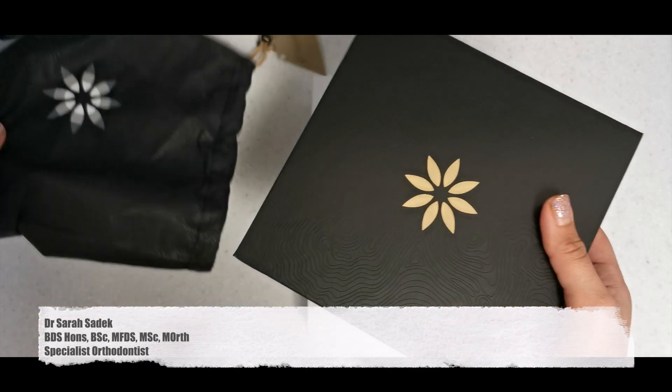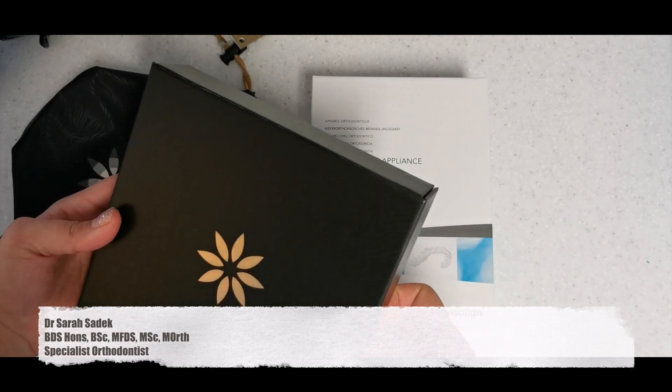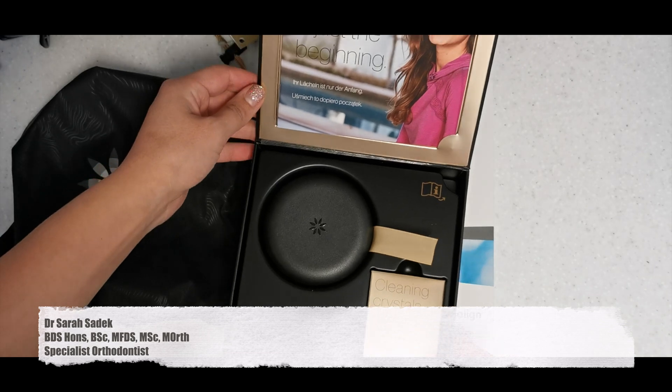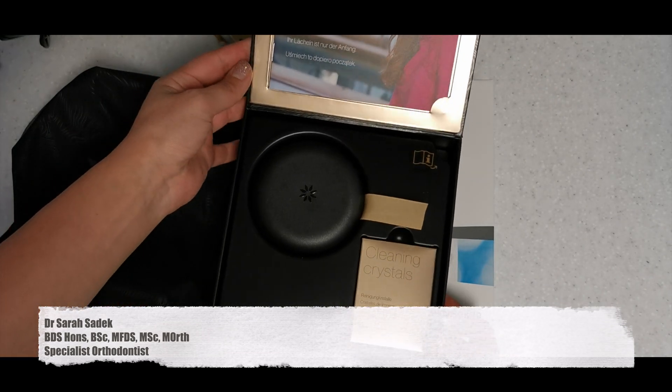I hope this video has been useful at explaining Invisalign treatment. If you've been thinking about getting Invisalign treatment, why not make it your new year resolution to head down and see your orthodontist and get Invisalign. As you can see, it's really straightforward and there isn't a lot to worry about.